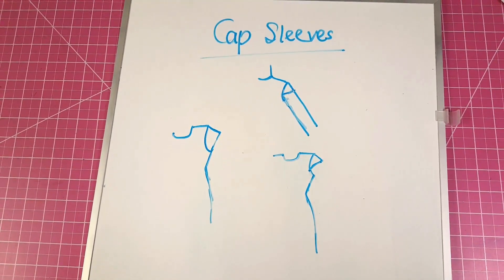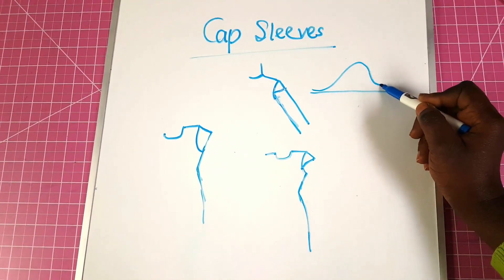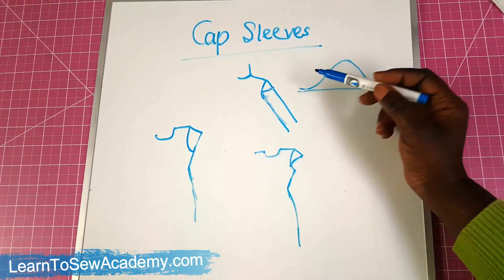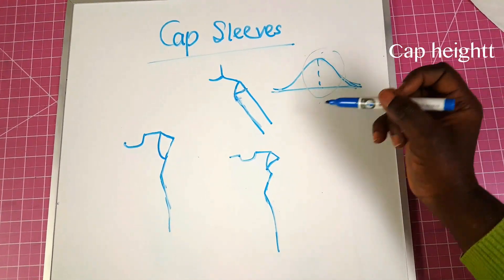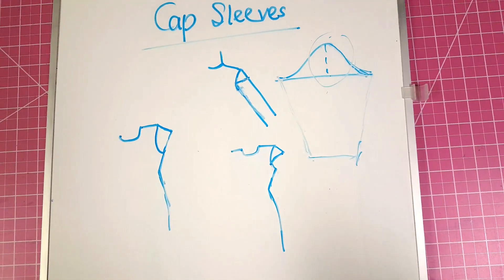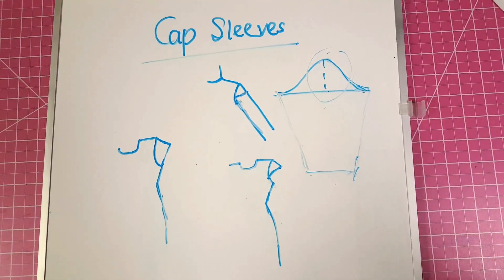Just like the name implies, a cap sleeve is simply a sleeve that just covers the cap of the sleeve. When we draw a sleeve we have what looks like this shape, and this here will be the cap of the sleeve. Depending on the length of your sleeve you extend it down to form your sleeve — you can check my video on how to make sleeves, which explains this a little bit better.